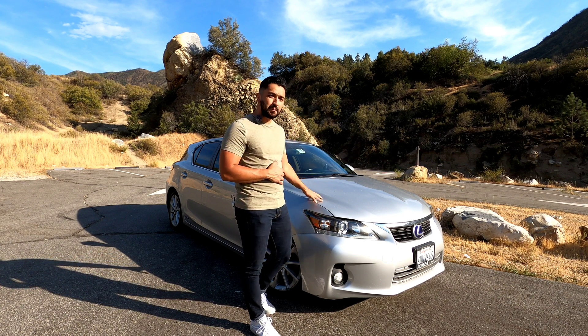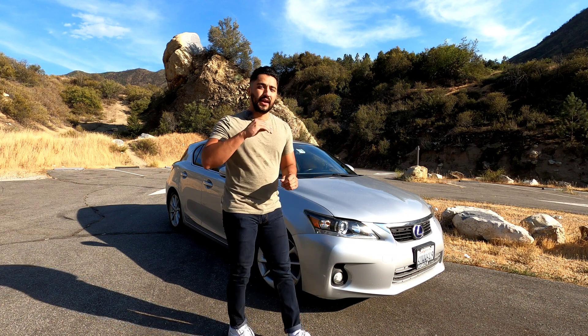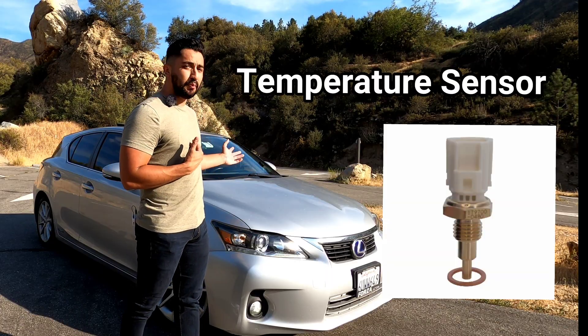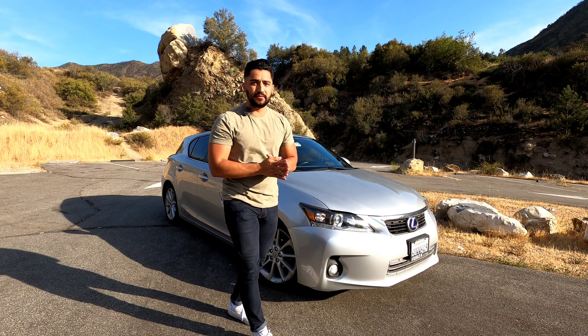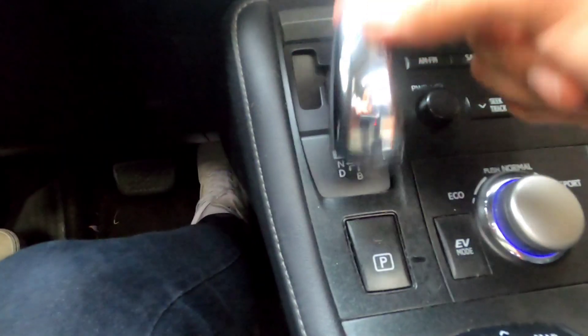Leave it to your mechanic to find out the temperature and then take the necessary steps. Personally, it's a cheap part and easy to replace right now if you can. The other tip I have is for those of you that use the B section — that's below Drive, all the way down, which is B.